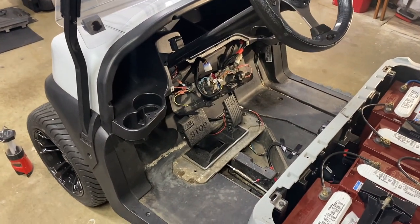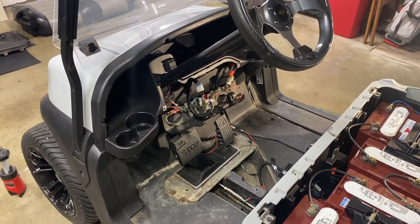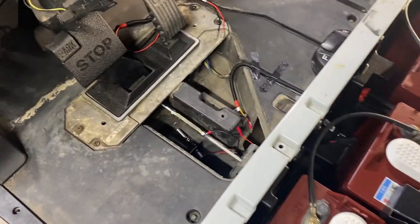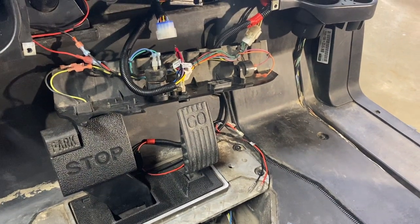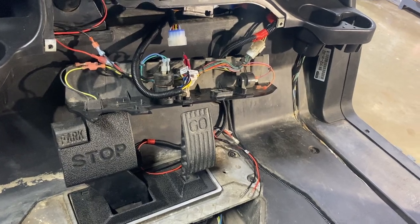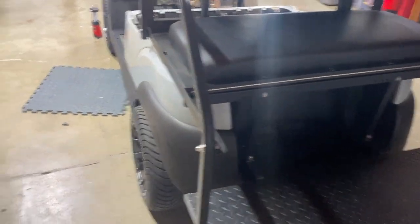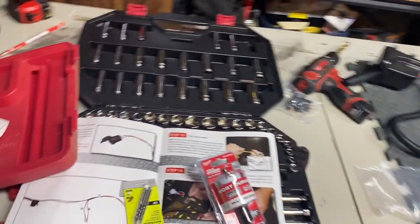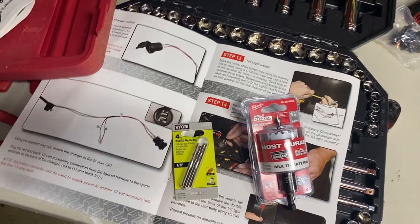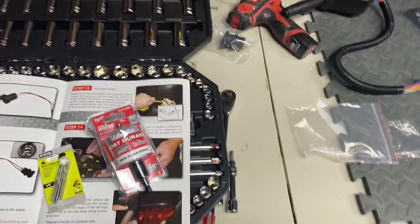Update: I'm about an hour into this so far and I've been taking my time routing the wires and making sure I like where they're at. I've got the wiring harness pulled through, brake cables ran, and wires going out to the front — still working on the harness under the dash. I got to the point in the instructions where it calls for drilling the holes for the tail lights and realized I don't have an inch-and-a-half hole saw, so I had to go buy those. I also got some more Dremel bits for the headlights since the ones I had are pretty old.